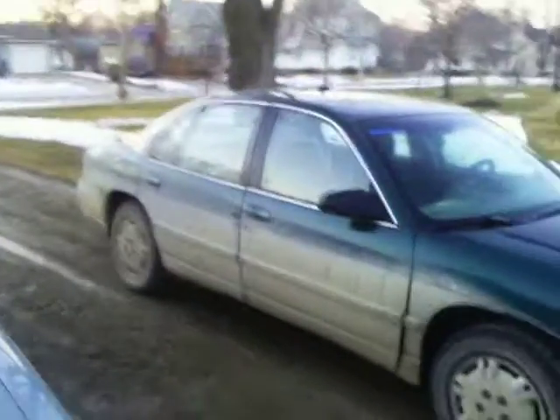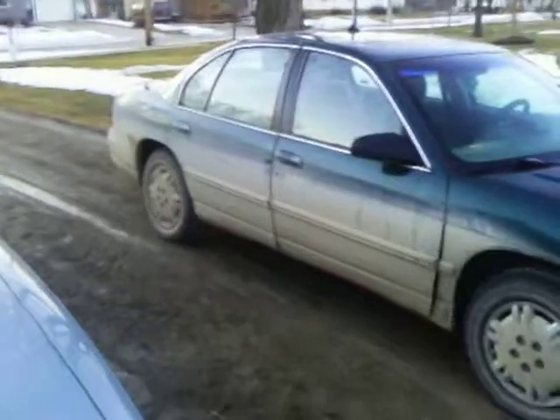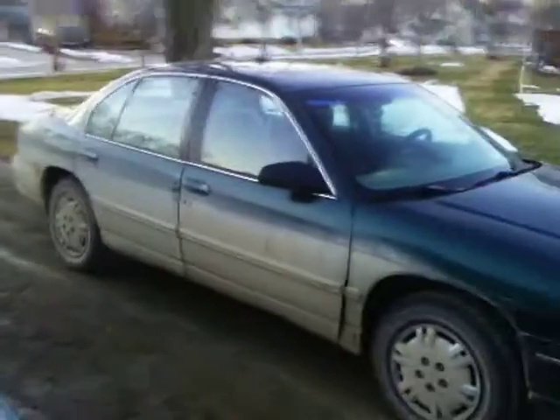Hey guys, Bart Simpson 67543 here, and what you're looking at is my car. This is a 1997 Chevy Lumina. It is very dirty right now because I live in the country, in a town with a lot of gravel roads out here.